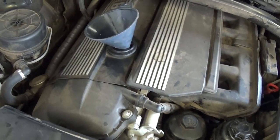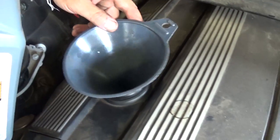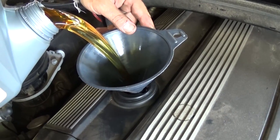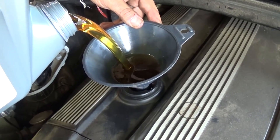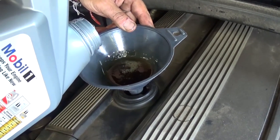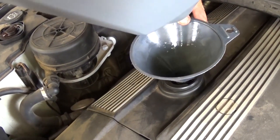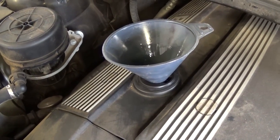Now we need to add oil — 6.6 quarts or 6.2 liters to the engine. Do not start the vehicle without oil in it, never, because you'll ruin the engine. Again, 5w30 is recommended for winter and 5w40 for summer in BMWs. If you live in the north you can use 5w30 all year long. If you're in a warmer southern area you probably need 5w40. One jug is 5 quarts, so we need to add another 1.6 quarts from a second jug.